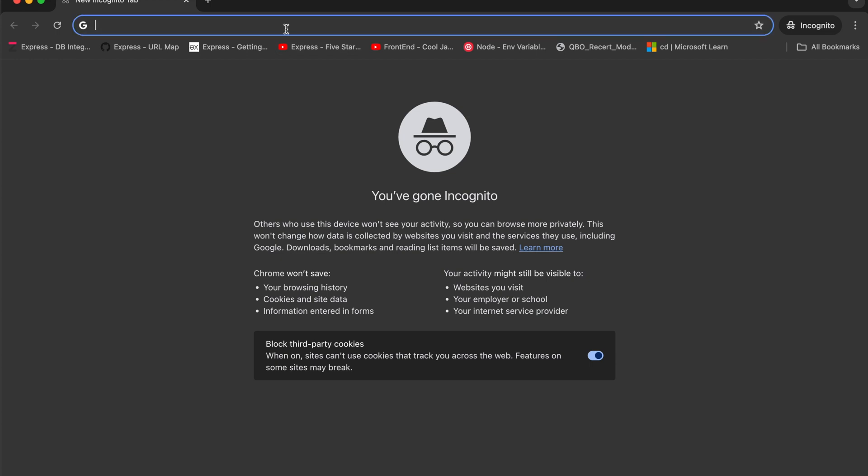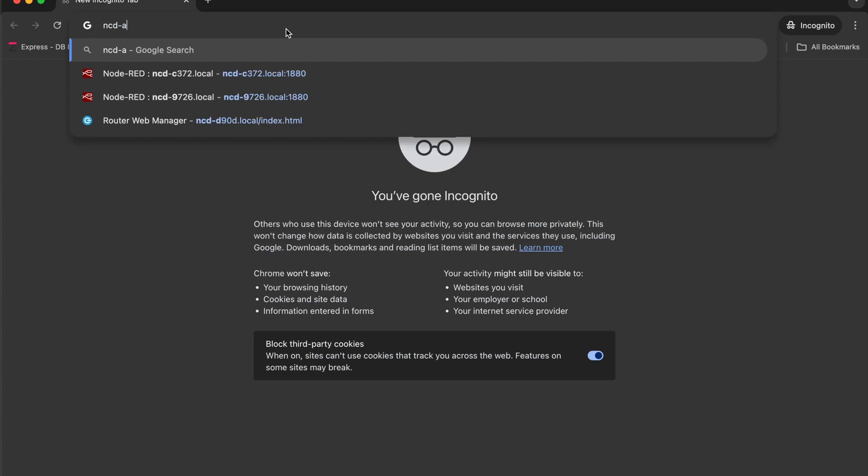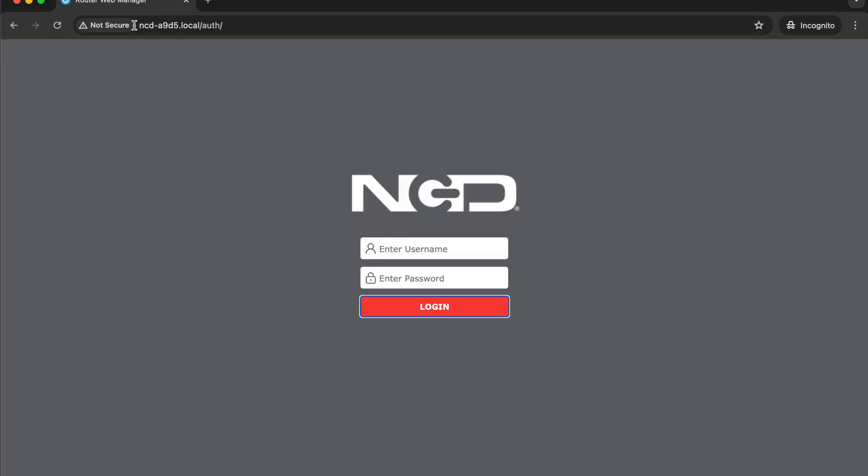I'm going to use the dot-local address: ncd-a9d5.local. The 'a9d5' will be different for your gateway — this is again the last four characters printed on the side of the gateway that indicate its MAC address. Entering the dot-local address will bring us to the web configuration page.